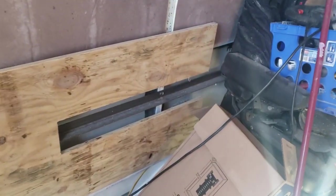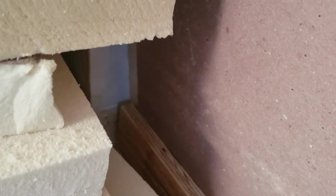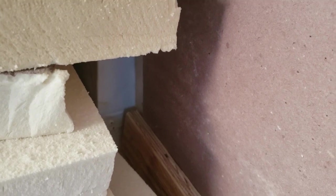Holy moly, if symmetry isn't a beautiful thing - this fit right in and pretty much went right up against that scoop for the air inlet. Perfect fit. I will use it as a template for another one.